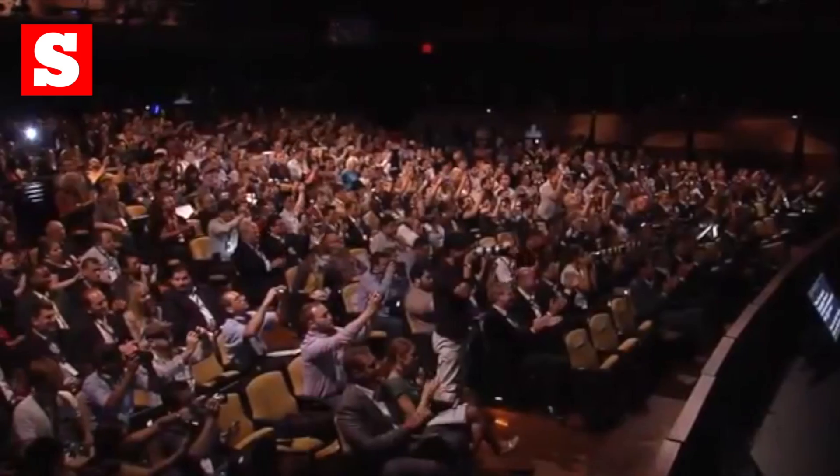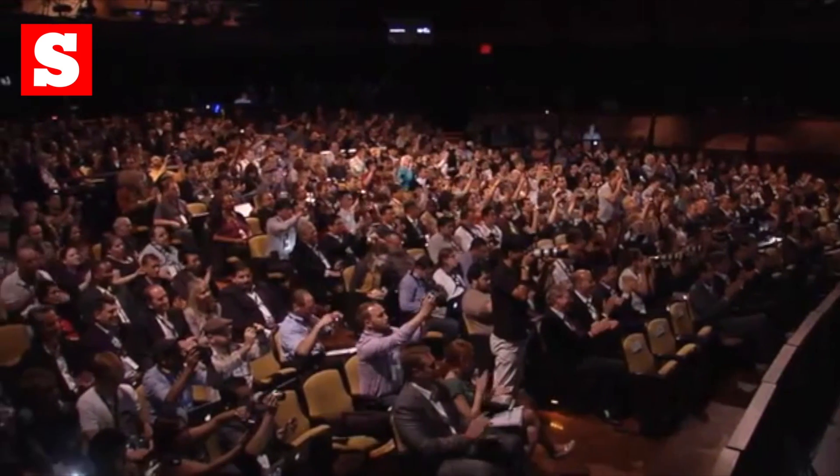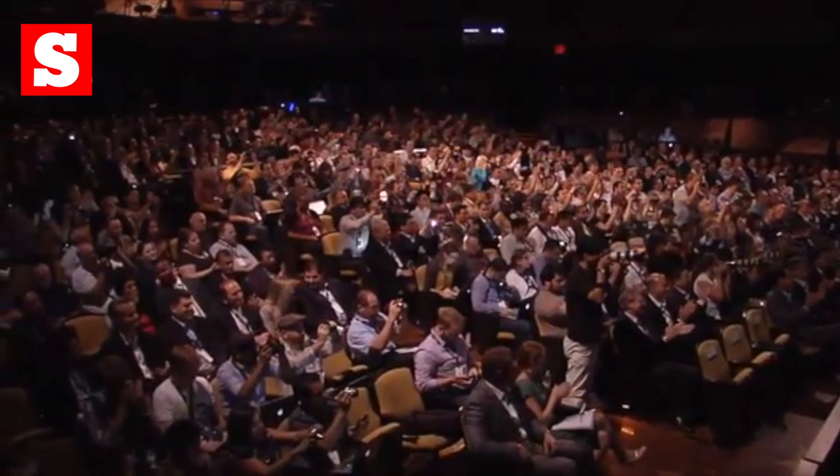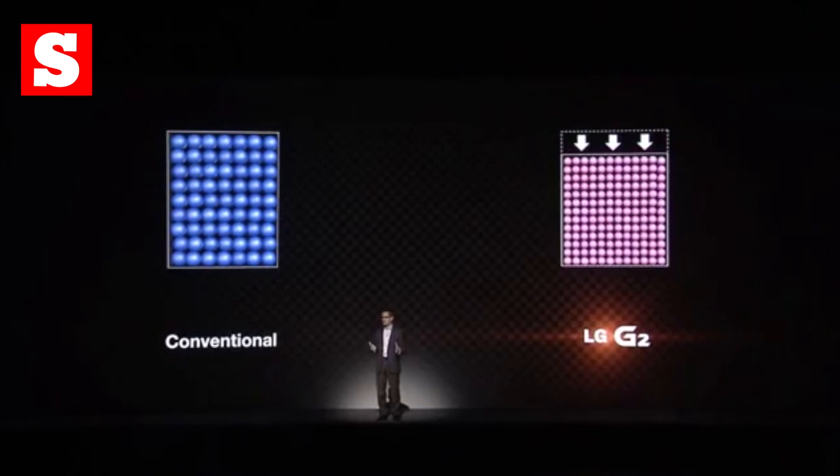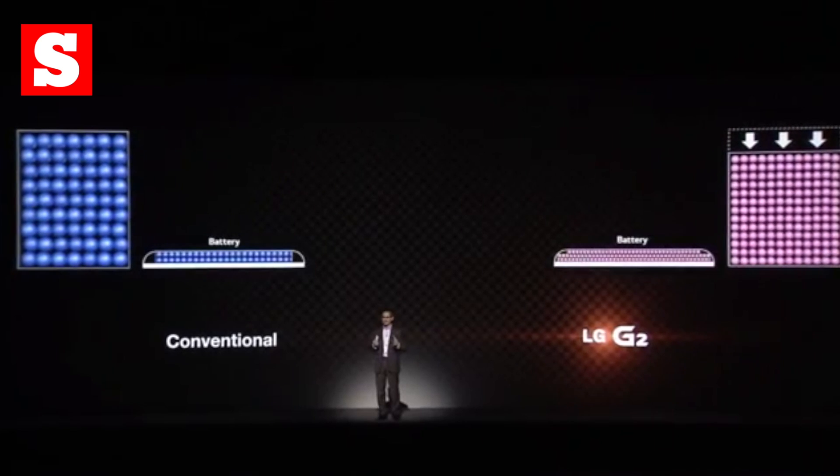The G2 is about the same size and shape as the Galaxy S4. It's plastic, but that does make it nice and light. By far the biggest design feature is the volume and power buttons on the back of the phone. According to LG, it makes using the phone easier and will work for both right and lefties.